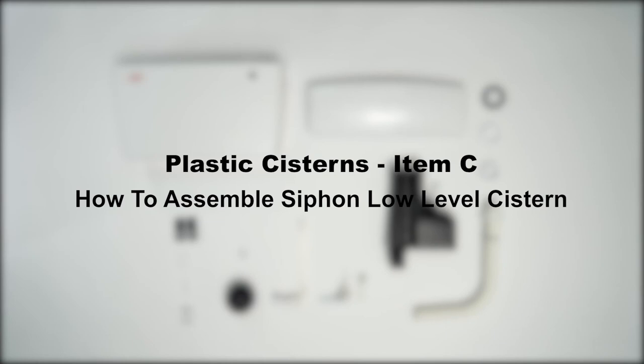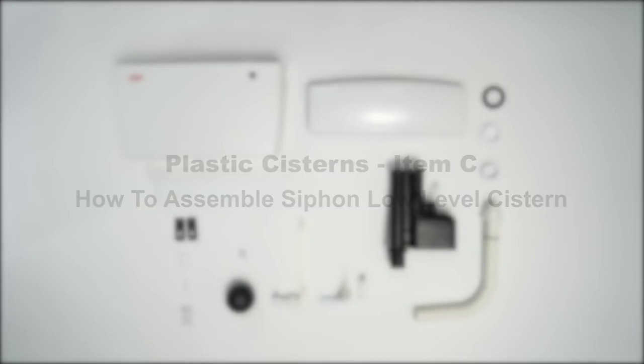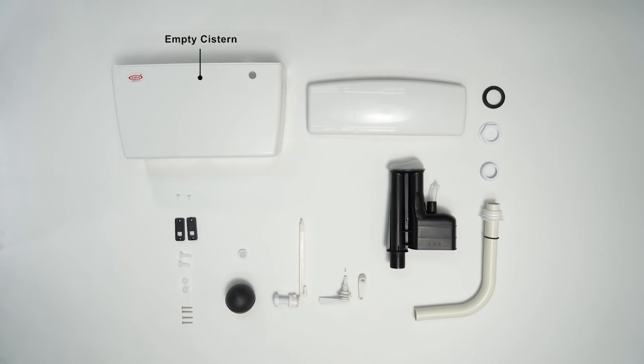Item C: How to assemble siphon low-level system. Accessories: empty system.